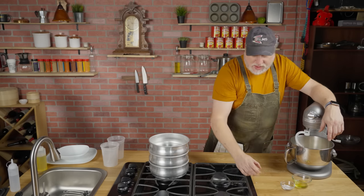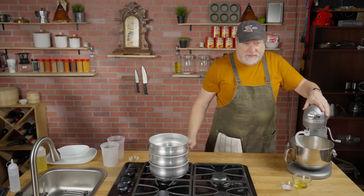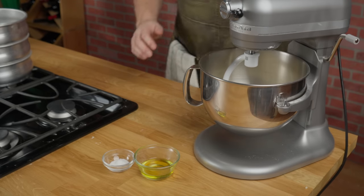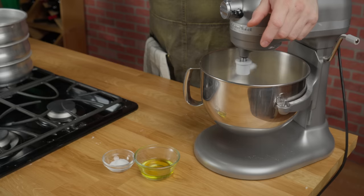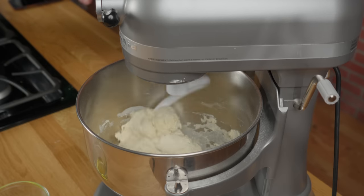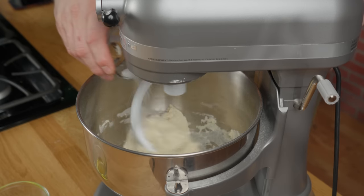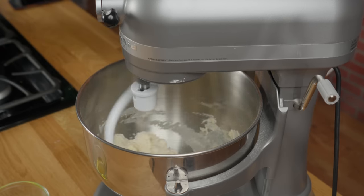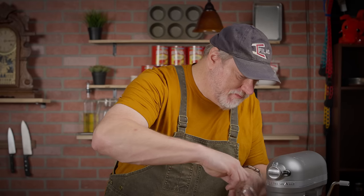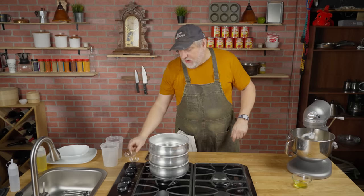And then we're going to turn this on low for 2 minutes and set our timer. It's now 2 minutes, so we're going to add in 10 grams of fine sea salt. Just going to pour that in gently, and we're going to let it mix again for 2 more minutes.